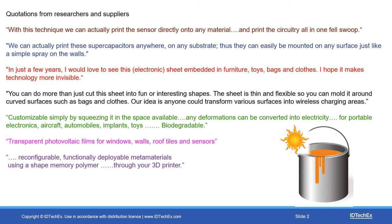The green text describes something customisable simply by squeezing it in the space available. Any deformations can be converted into electricity — for portable electronics, aircraft, automobiles, implants, toys — and it's biodegradable. There are also transparent photovoltaic films for windows, walls, and roof tiles, as well as reconfigurable, functionally deployable metamaterials in a shape memory polymer that you feed into a 3D printer, bypassing a traditional electronics or electrical production facility.